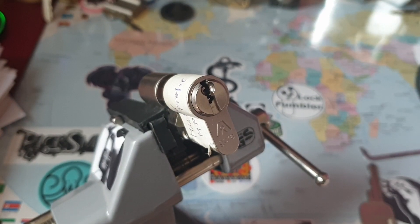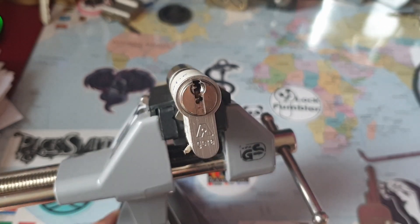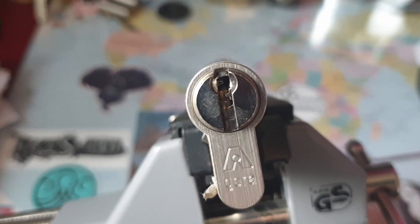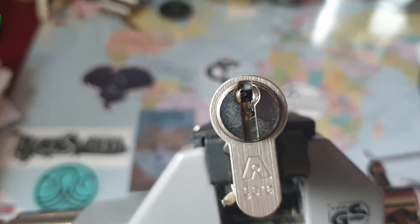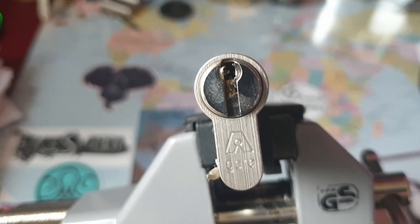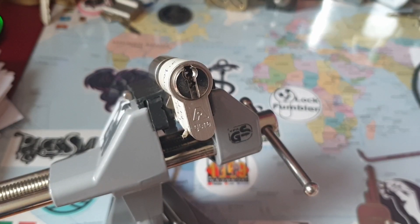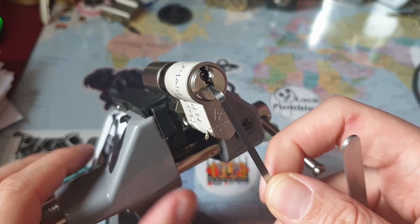Hello everyone, this is Manipulator, today with this Gera-branded muster profile cylinder. That is the keyway — it's quite nasty. It's really hard to get through. I'm using a pick of 0.4 millimeters and it still doesn't make me happy. It's not working very well in this keyway.